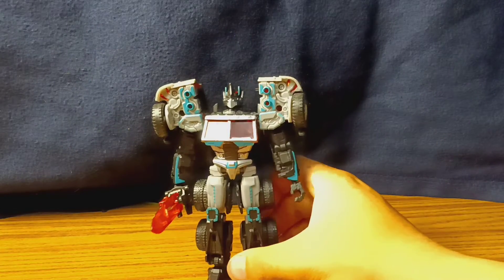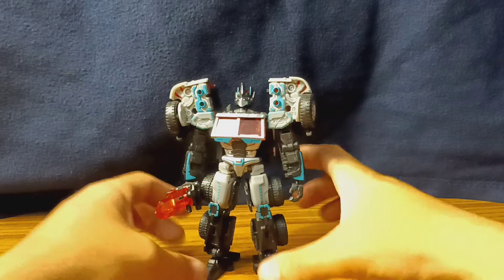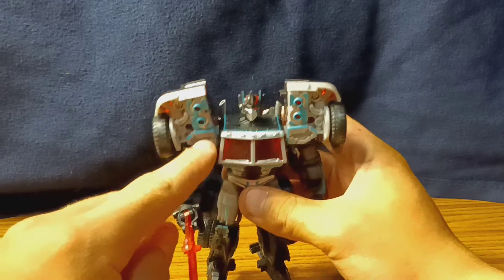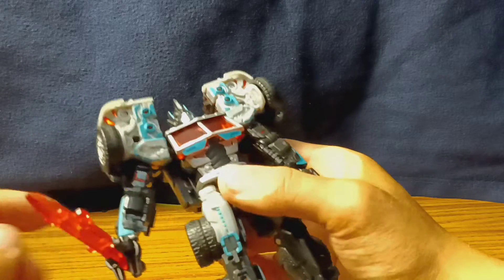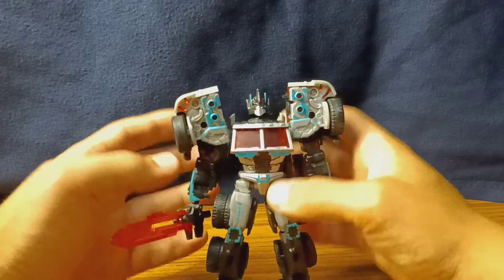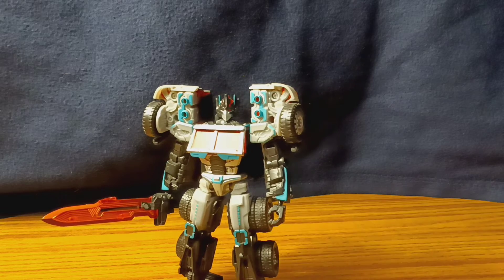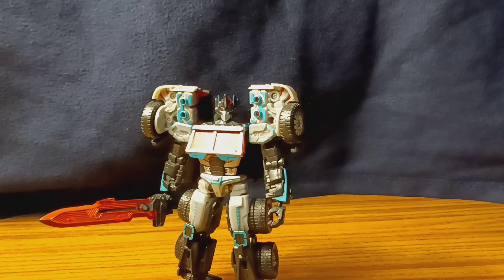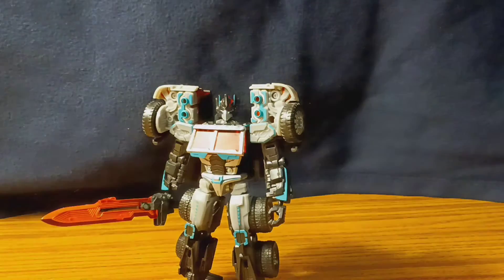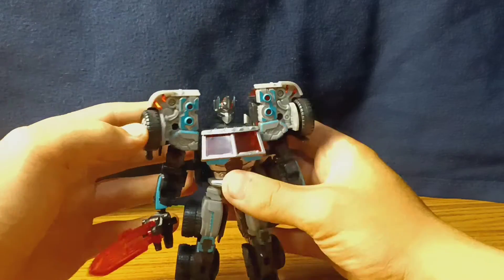In robot mode there's definitely a lot more teal — you've got some up here, a nice trim of teal around the shoulder part, some clear red in his bicep, and some more teal here. Overall, I just love how this figure looks, especially for the more villainous Optimus Primes. I'll adjust the lighting a little bit — I don't know, that makes it look worse. Overall, this guy just looks fantastic.